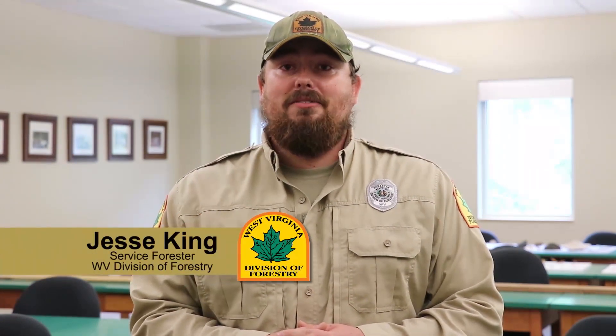Hello there. I'm Jesse King with West Virginia Division of Forestry. Today we're going to learn about watersheds, soil structure, erosion, sedimentation, and root systems.